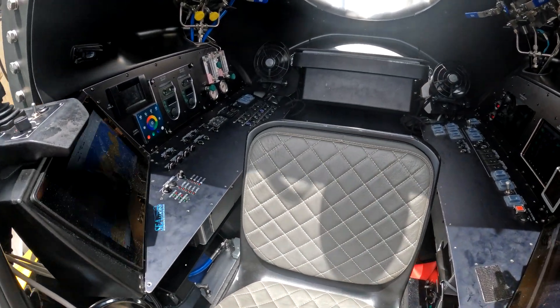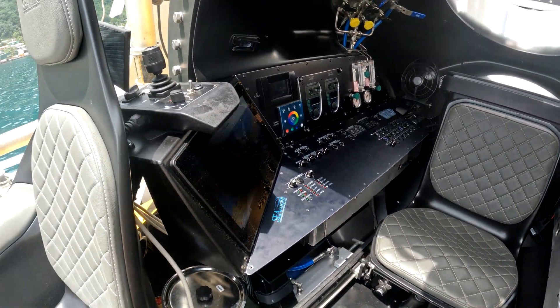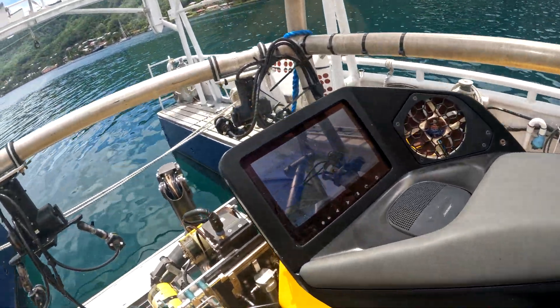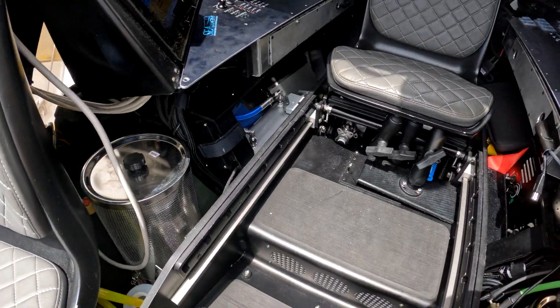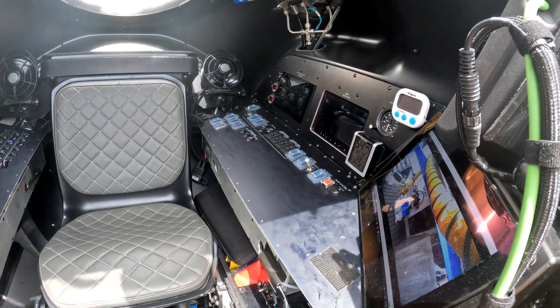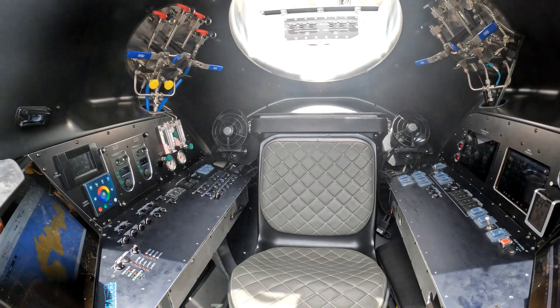The pilot seat can be adjusted to different positions — either having controls from the back, or viewing the same view on the monitors at the front. There's a full AC system on board with lots of ventilation. It's very quiet inside, which is nice for longer dives.